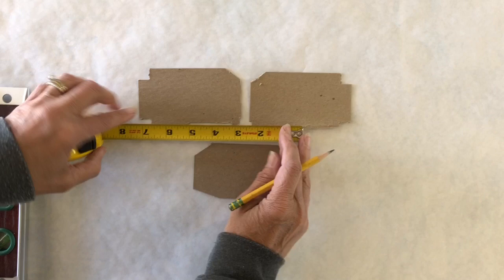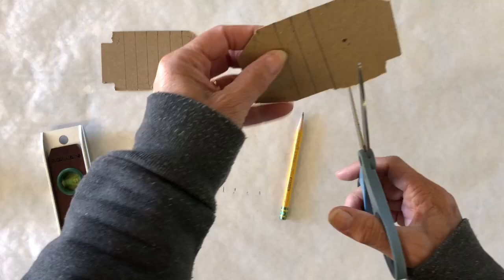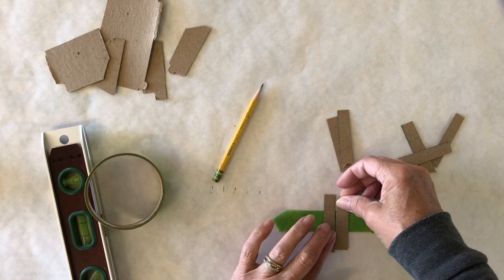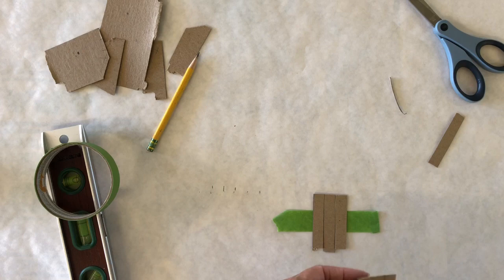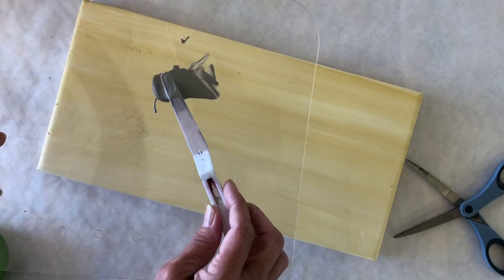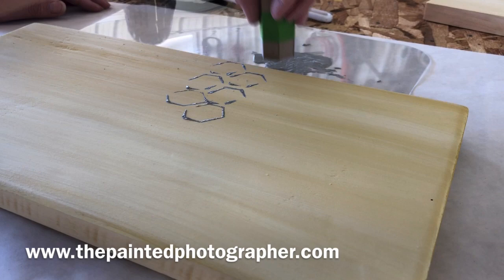I have small pieces of cardboard here and I am going to mark out half an inch on six of them. Now I'm going to take some painters tape. Take the stamp that you made, dip it into the paint, and stamp your board — it's as easy as that. Line up the flats so that your honeycomb looks like a true honeycomb.